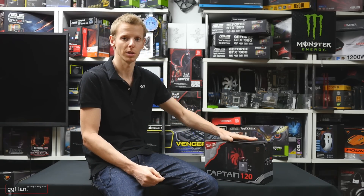That's pretty much it for this video. Just want to thank Deepcool for sending this out — thanks for watching, and stay tuned for next time.